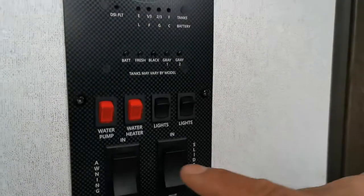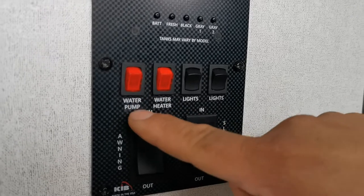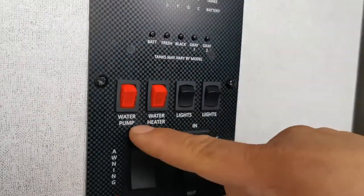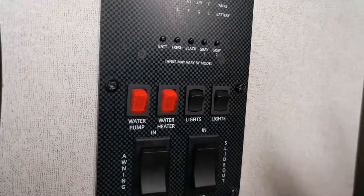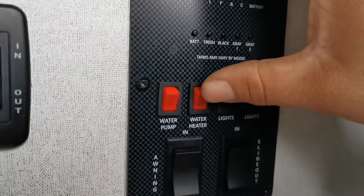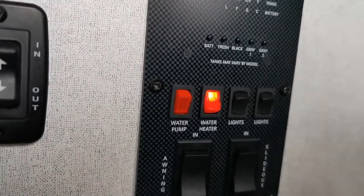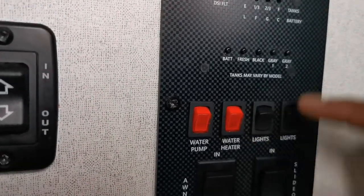This is your main control panel. The water pump switch is only used when you're not hooked up to city water — it pumps water from your fresh water tank to the faucets inside. The water heater switch controls your hot water tank. All you do is turn it on and walk away — within about 20 to 25 minutes you'll have hot water.